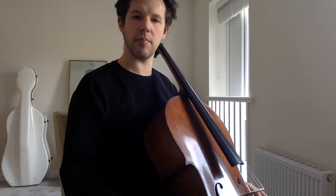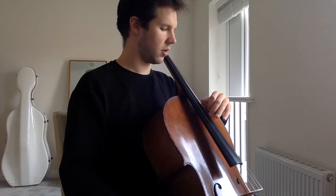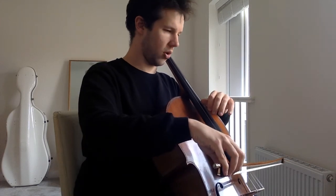And now we're going to have a look at D major, but in thumb position. We're going to start off by doing it slightly slower than what they've asked for. One, two, ready, go.